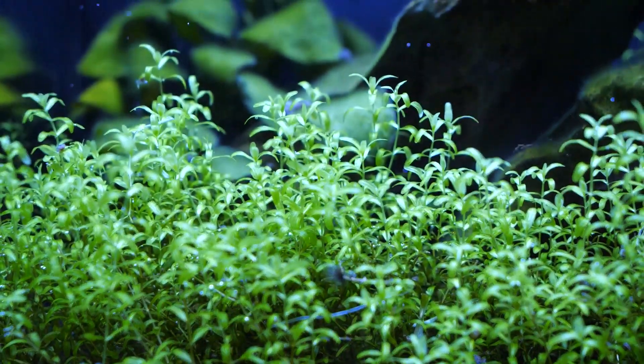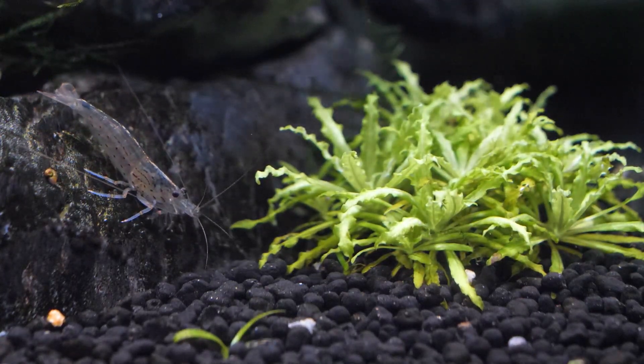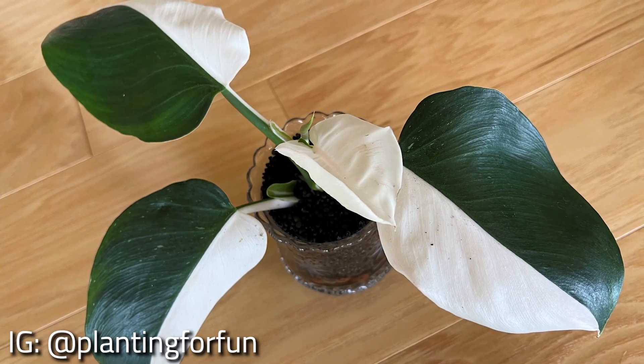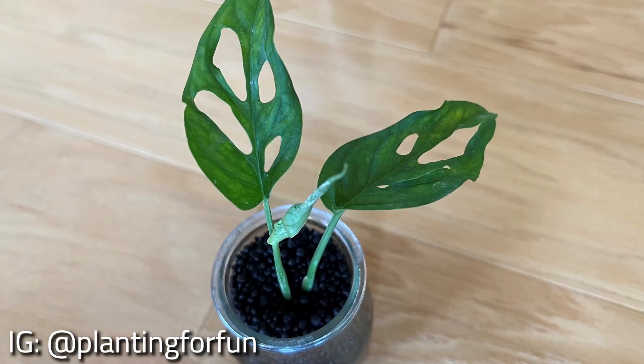The substrates are made of lightweight granules, which facilitate strong root development and provide the plants with easy access to the nutrients they need. Stratum and BioStratum are also great choices for terrestrial plants. Since the soil is nutrient-rich, plant cuttings quickly establish healthy root systems in the substrate without the need of any additional fertilizers.